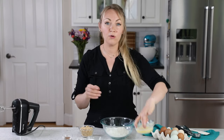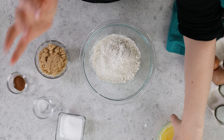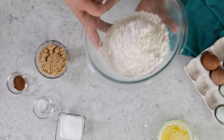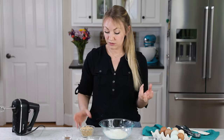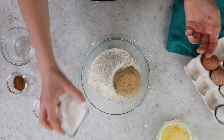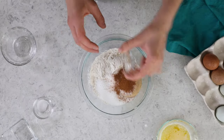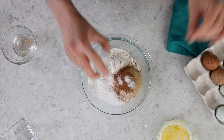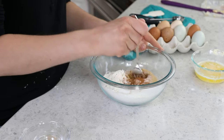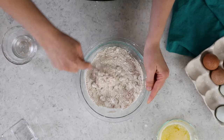For the streusel, the first thing you're going to want to do is melt six tablespoons of unsalted butter. Set this aside and let it cool down a little bit — you don't want it to be too hot when you add it to your dry ingredients. The dry ingredients: you need one and a fourth cups of all-purpose flour, a half cup of firmly packed light brown sugar, one third cup of granulated sugar, three fourths teaspoon of ground cinnamon, and just a fourth teaspoon of salt. If you used salted butter for your streusel, you would just skip adding the salt. Stir everything together until nicely combined — I'm just using a fork, because that's what I'll be using when I add the butter.